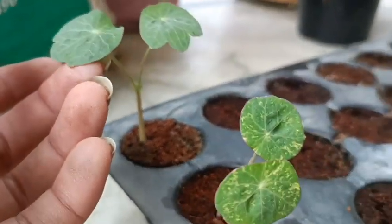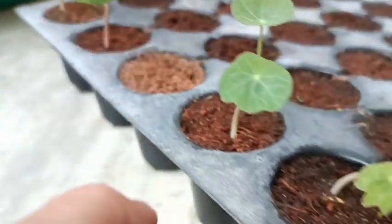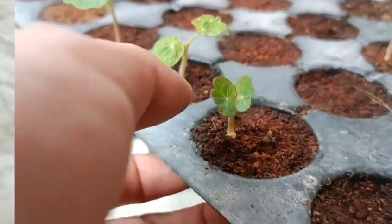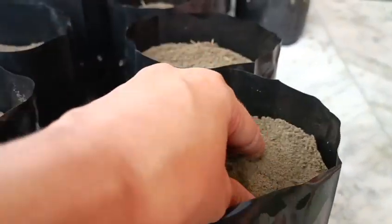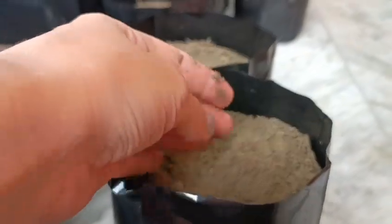Result after one week: it's ready to transplant. Now I use a spray box and put garden soil in it. The soil should be well fertile and well drained. Now make a deep hole first, then put the seedling in it.